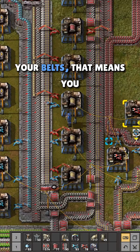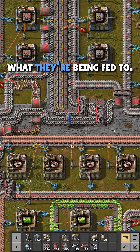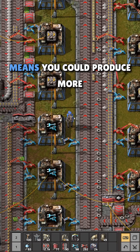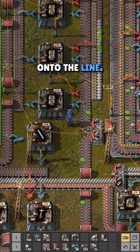When items are backed up on your belts, that means you could consume more of them by upgrading or expanding what they're being fed to. When your belts are sparse or especially empty, that means you could produce more of those items and feed more onto the line.